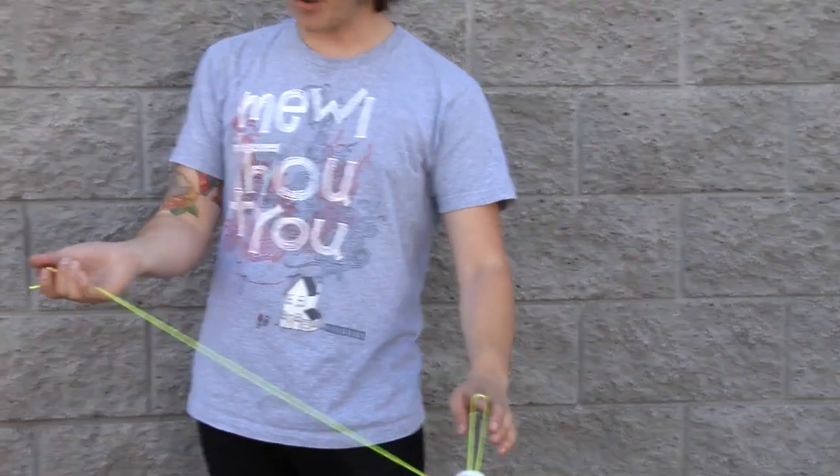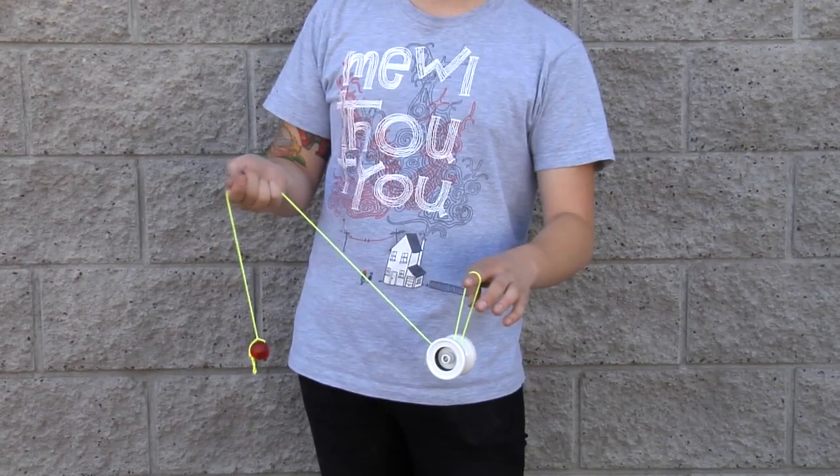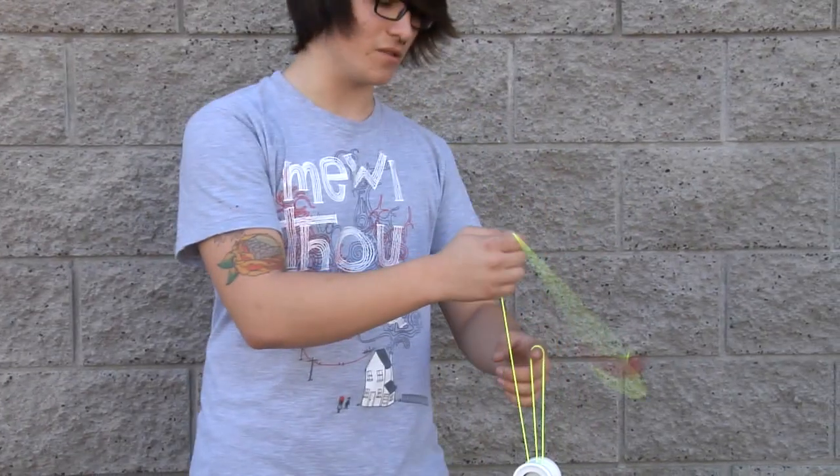First, throw a trapeze. Drop your spin top button and slide your hand about halfway down the string. Give yourself some room to spin the spin top button above the yoyo in a counterclockwise motion.